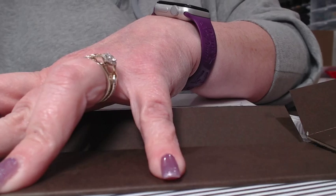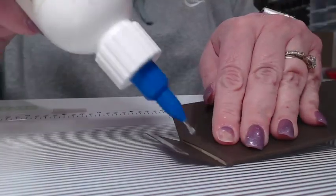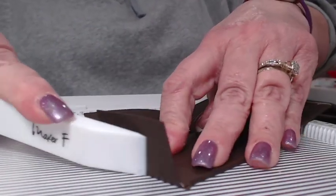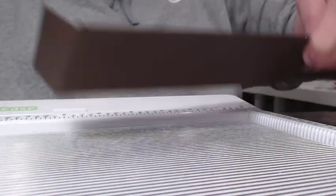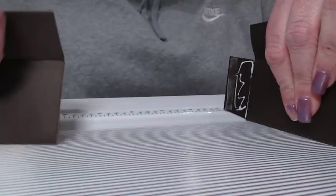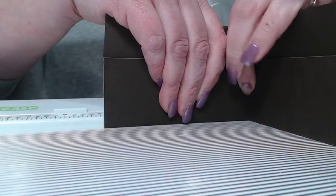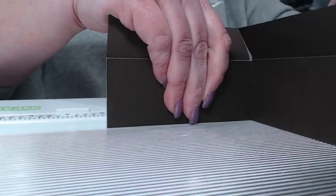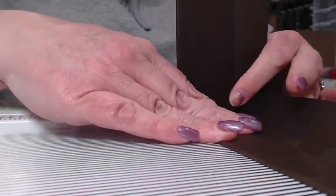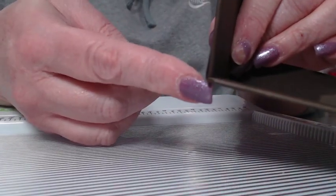We're going to do the same thing on the other side — get the backing off, get glue down along here, burnish up along the side, go all the way into that corner. I have it upside down so I need to turn both pieces upside down and make sure I am up against the top of that piece. Again, it's on top of the bottom piece.